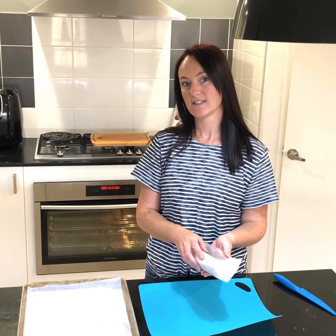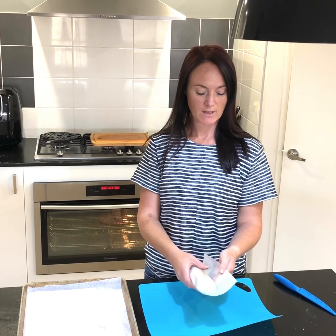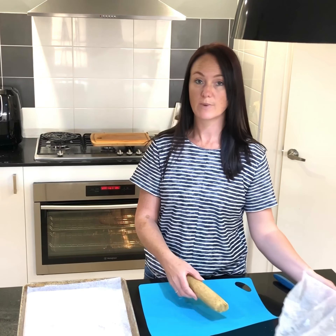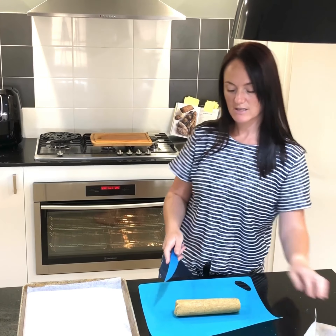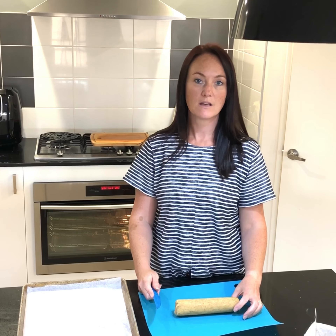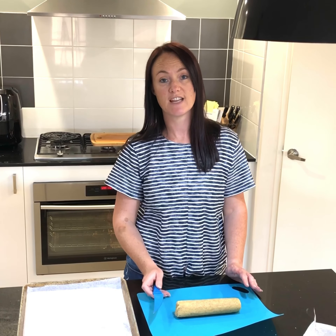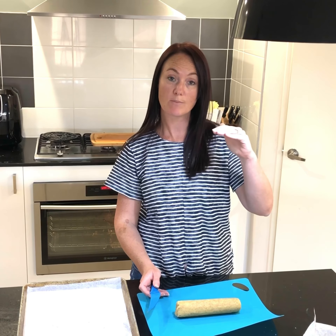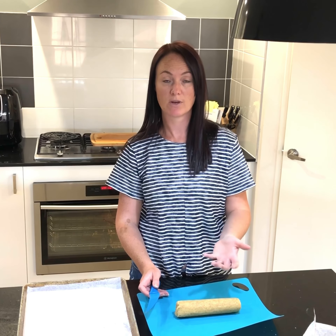Pop it in the fridge. Now our cookies have been sitting in the fridge for at least two hours — they're nice and firm, which means they're going to be so much easier to cut. We're going to unroll them and place them on a baking tin lined with parchment paper. You're going to cut these cookies to approximately half a centimetre thick. Preheat your oven to 180 degrees fan, with racks at both a high and a low position in your oven, because you're going to swap them halfway through — starting on the top then moving to the bottom.